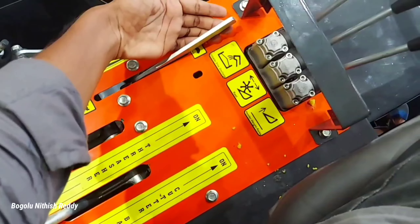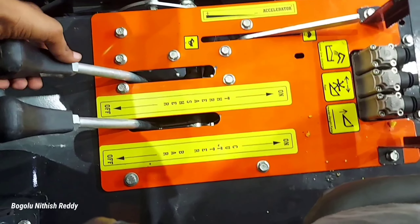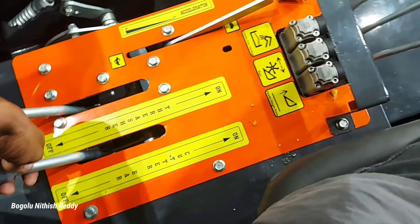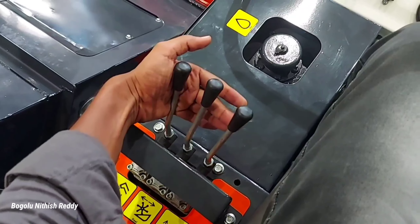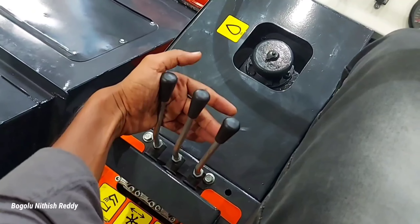Here we have a single lever — this is the engine accelerator lever. This is the threshing lever. This is the cutter bar. This is the front blade shift. Here we have a single lever to hook up the head. Use the cutter bar at the rear.